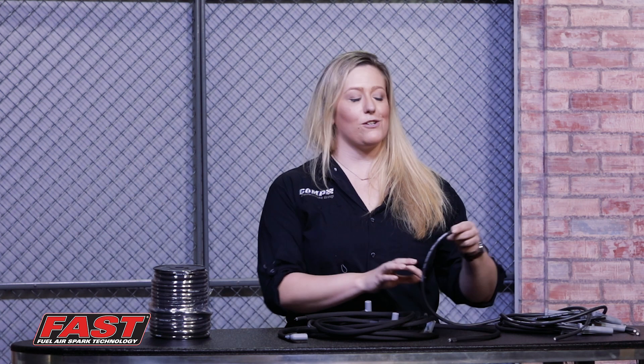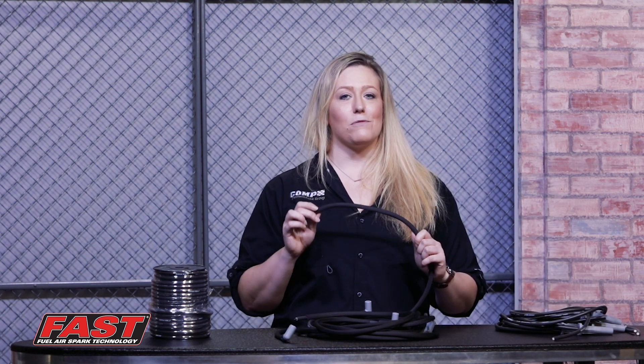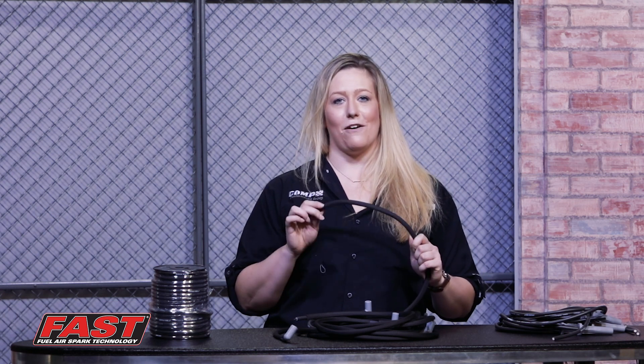Double-layered silicone sleeves protect the wires from abrasion and even extreme header heat up to 550 degrees Fahrenheit in the standard option. If you upgrade to the optional heat sleeving, you're looking at up to 1200 degrees Fahrenheit of heat protection.